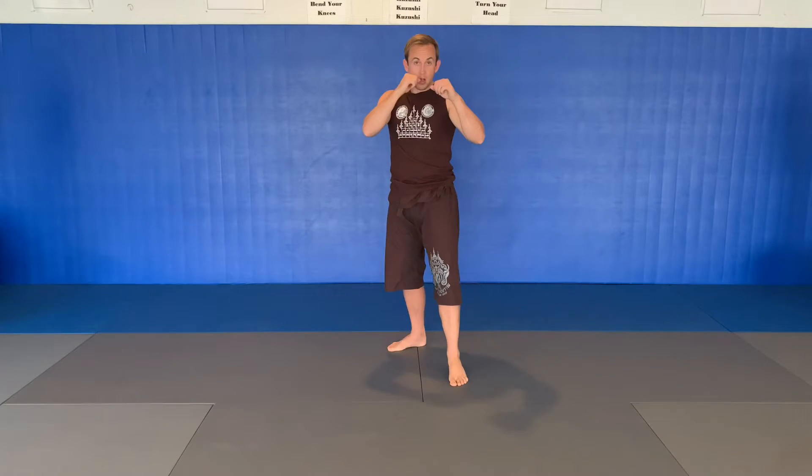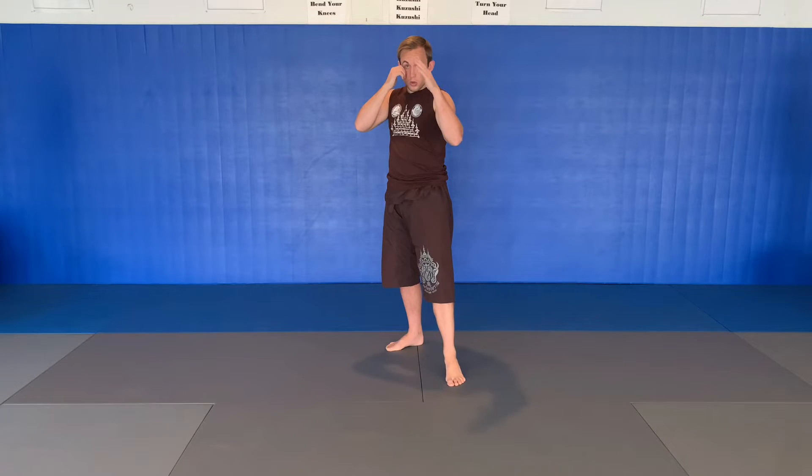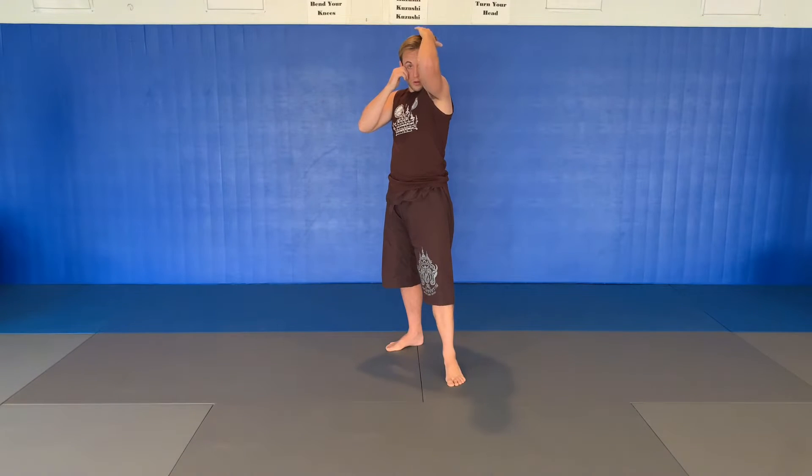So like all other elbows, I'm going to step towards the target. If I'm throwing off the rear, just a bit of a twist. If I'm throwing off the lead, I'm just leading with that hip. This elbow is going up straight towards the target and your motion is almost as if you're combing your hair.